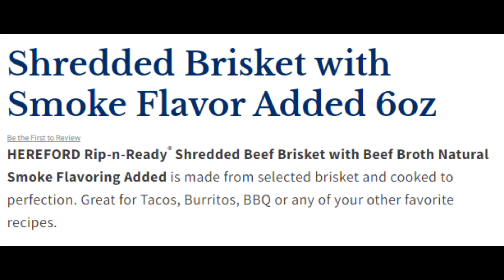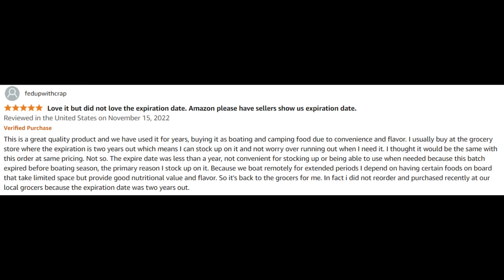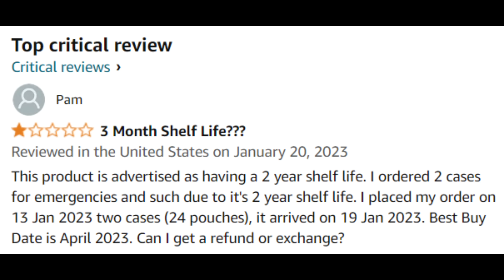Hereford Rippin' Ready shredded beef brisket with beef broth and natural smoke flavoring added is made from selected brisket and cooked to perfection — great for tacos, burritos, barbecue, or any of your other favorite recipes. Out of 20 global ratings, it received 3.6 stars out of 5. Both positive and negative reviews had problems with expiration dates being close to the purchase date, since the manufacturer states a shelf life of 2 years. This suggests the product simply isn't selling fast enough, or Amazon is buying too much of it.